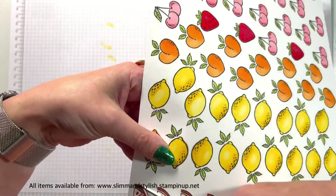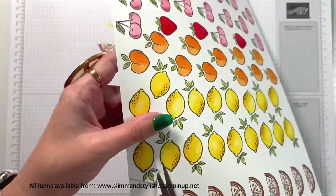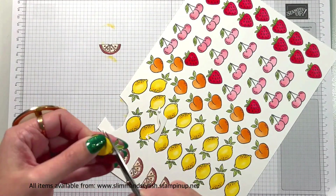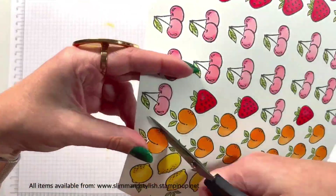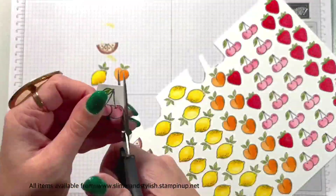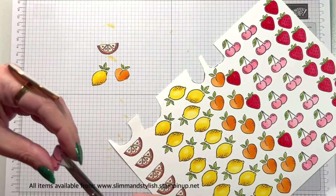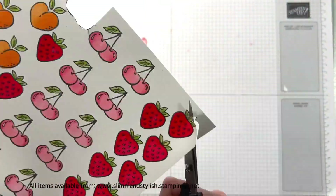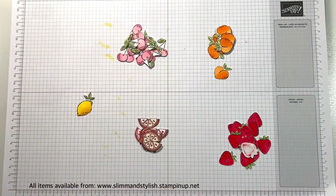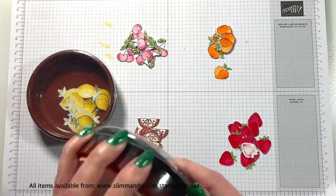When you're fussy cutting them, I'm going to go around the fruit and around the leaves so it leaves them attached. Hopefully you can see from each one here how I fussy cut them, but I didn't want to spend hours going through all of that with you. Now I've got these cut out, I'm going to pop them all into a tub with all the rest of them and start creating my cards.